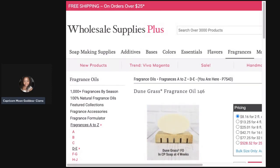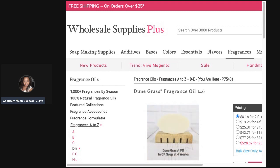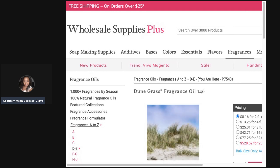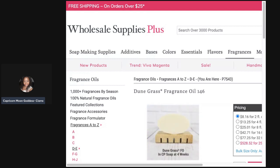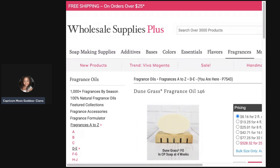Hey y'all, it's Ciara, aka Capricorn Moon Goddess, back with another fragrance oil review. This is going to be on the Dune Grass fragrance from Wholesale Supplies Plus. My sister had a Dune Grass candle — I believe she got it from Target — and she asked me if I could find the scent because she really liked it.